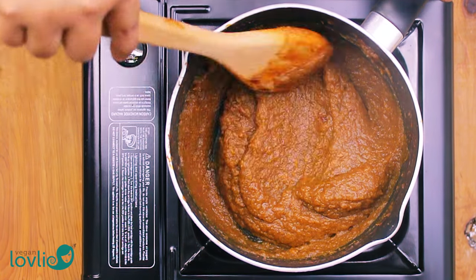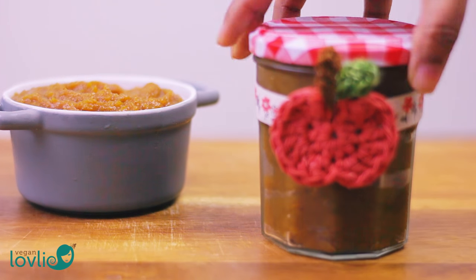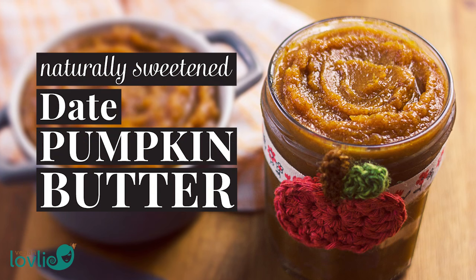Pumpkin butter is easy to make at home. My version for today's recipe is lightly spiced and naturally sweetened with dates. No added sugar.